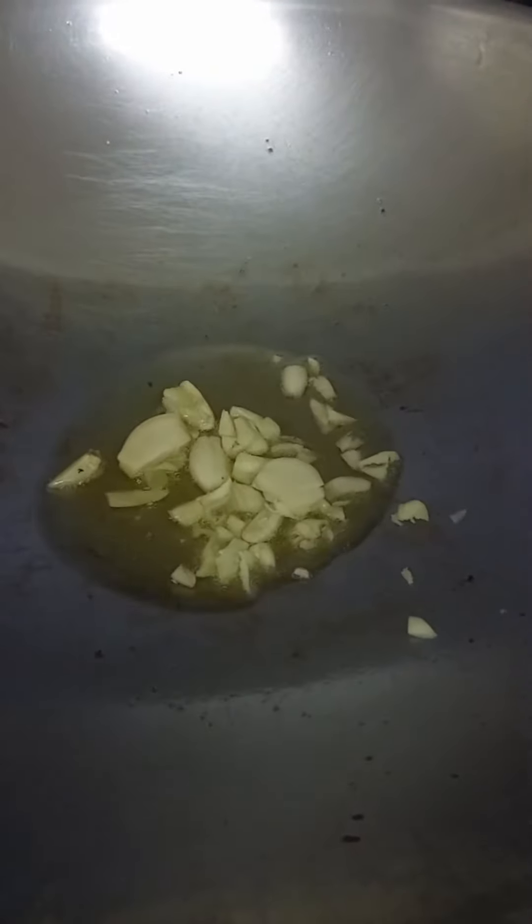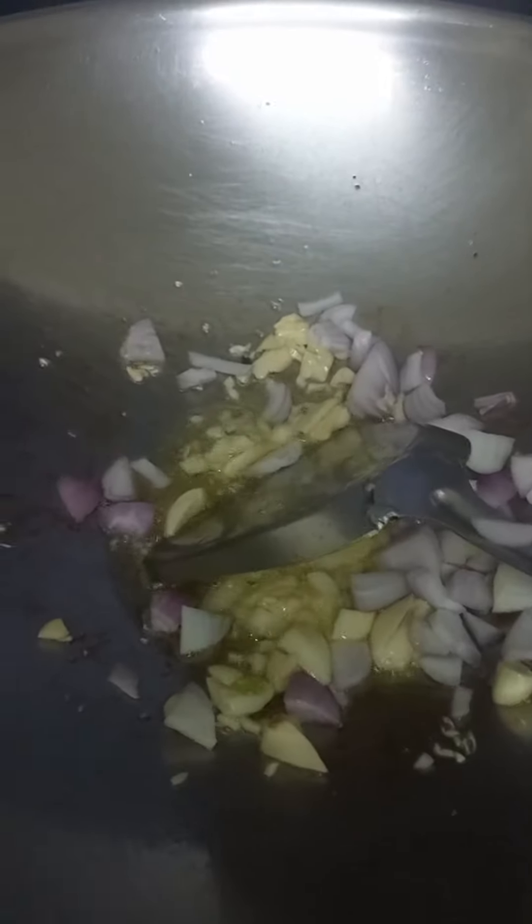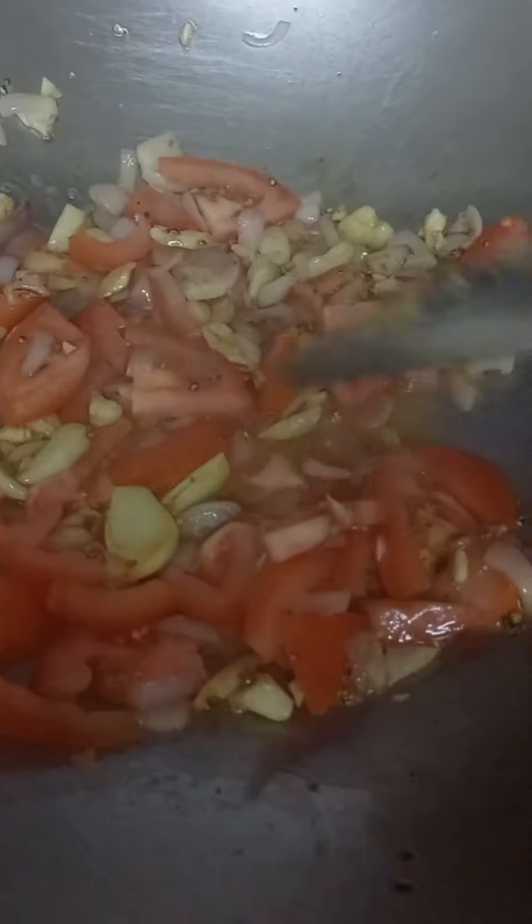Garlic. Onion. Black Pepper. Tomato. Soy sauce.